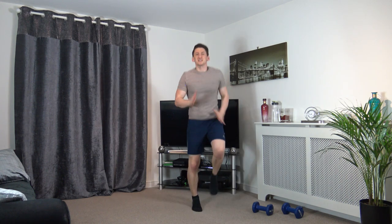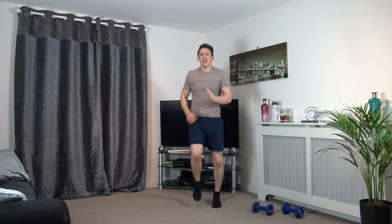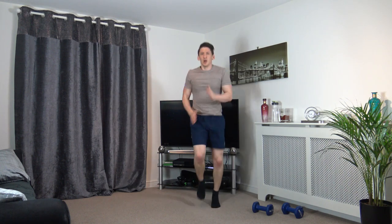Increase the speed in 3, 2, 1 — up it comes, come on, faster! One more time — 3, 2, 1, even faster! Hold it there. 5, 4, 3, 2, 1.